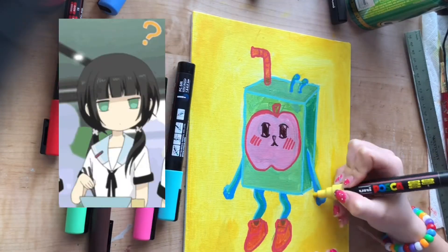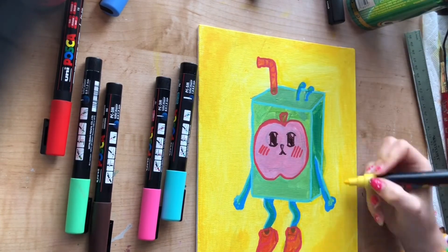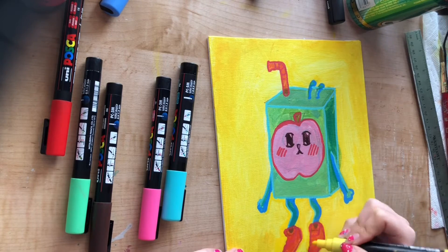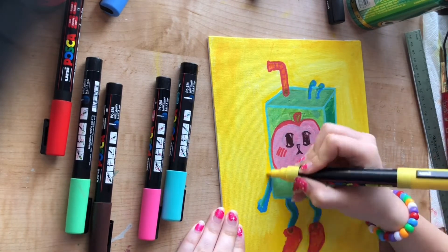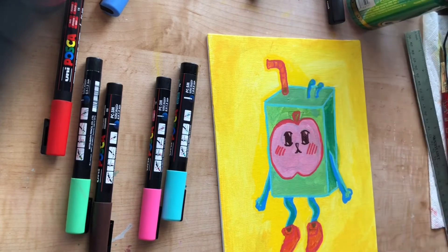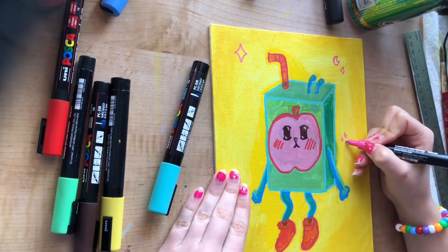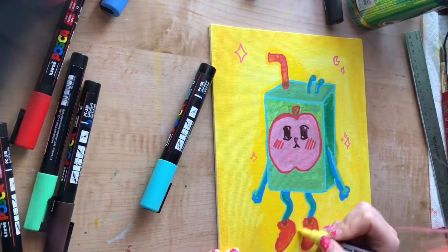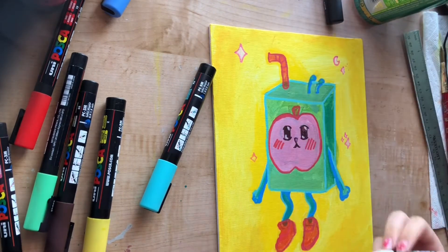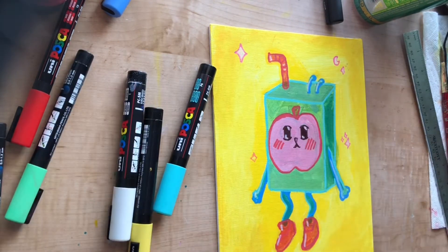Truly, I don't think alien cat juice box was the magical girl we wanted - I think alien cat juice box was the magical girl we needed. I believe this to be true. Here I'm just adding the sparkles and stuff; I really like them. I think it brings the piece together - it brings the pink and the yellow and the green together because it's mixed on all parts of it, and it really sends the message I want it to send.